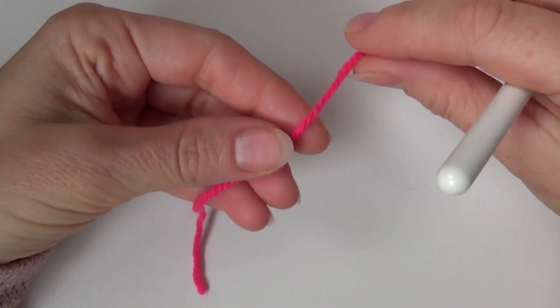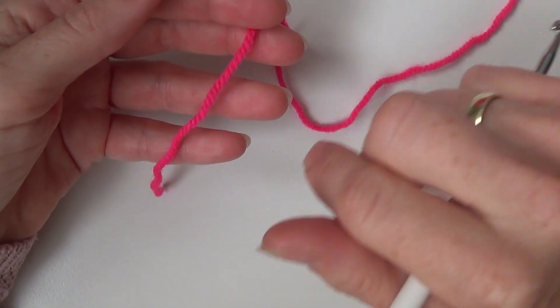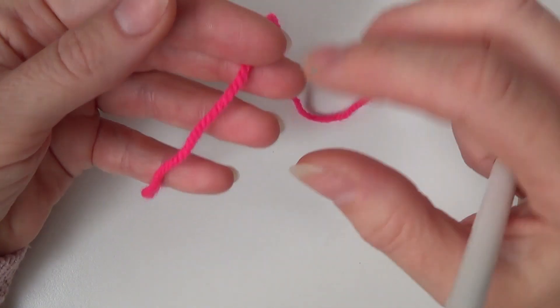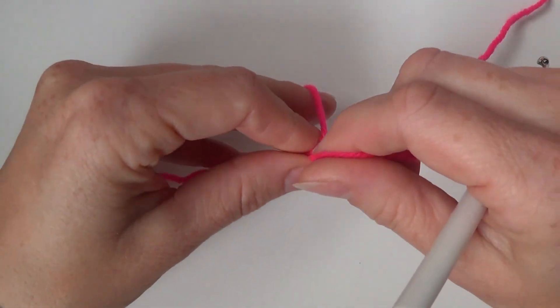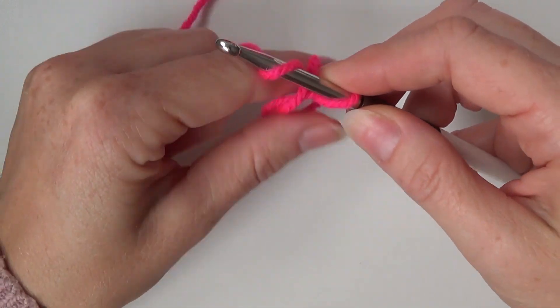I like to use the magic circle, but you can also choose to chain six and then make a circle out of it by slip stitching in the first stitch. But I like the magic circle, so choose what you want to use for the beginning.